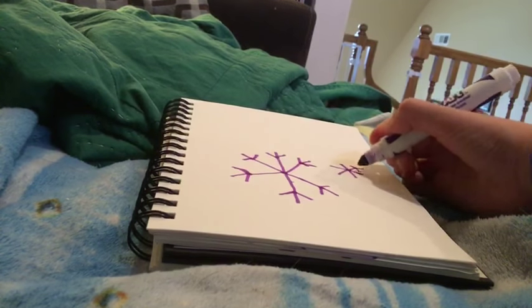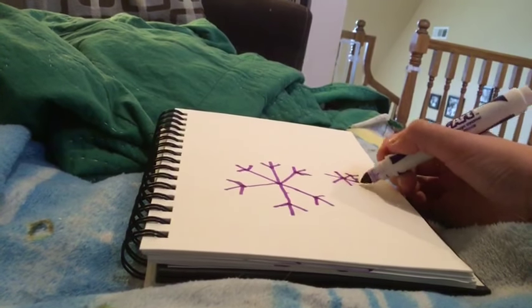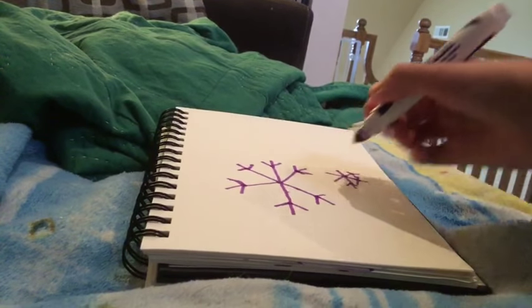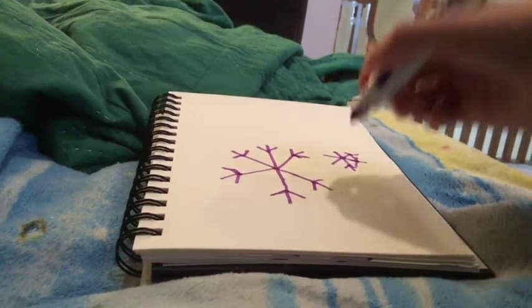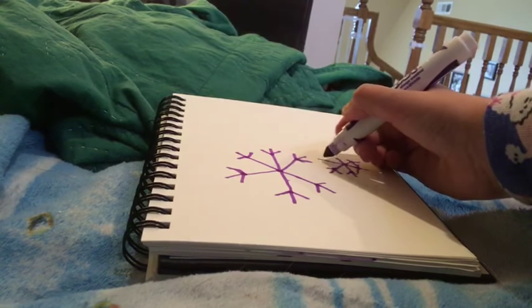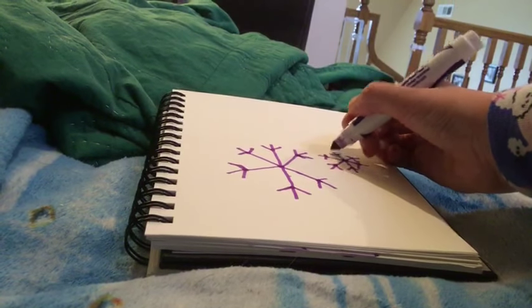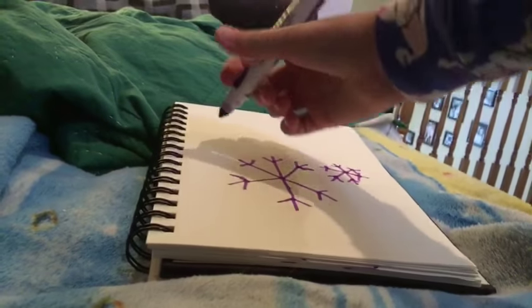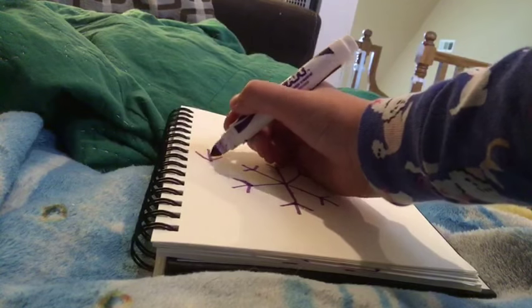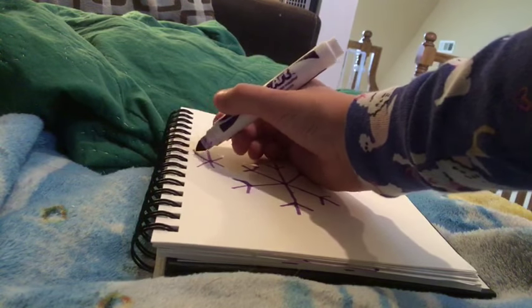Do the same thing. There we go. There's two. There's that.